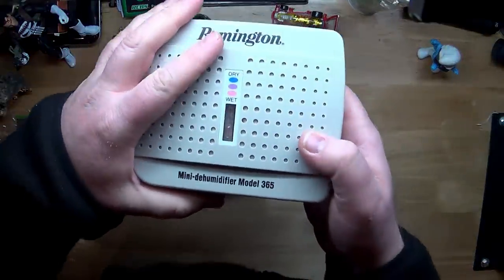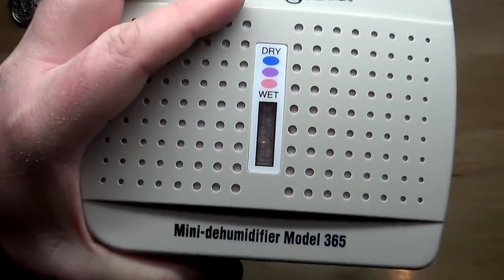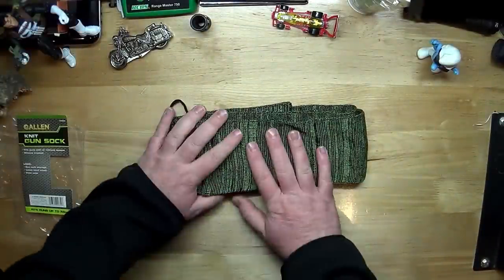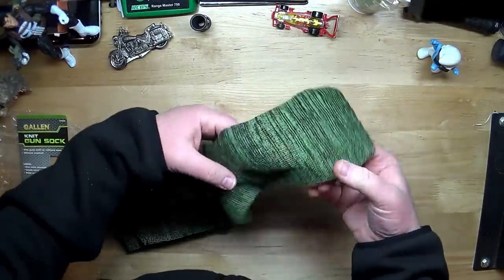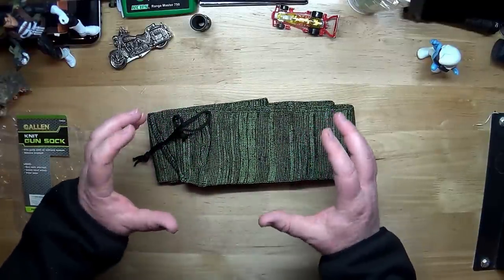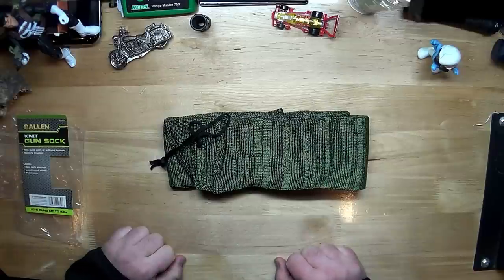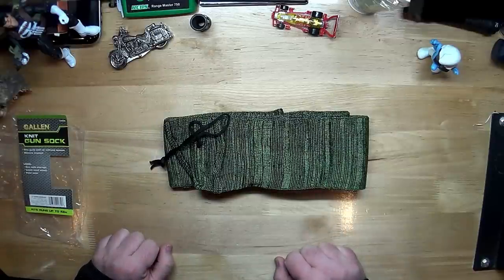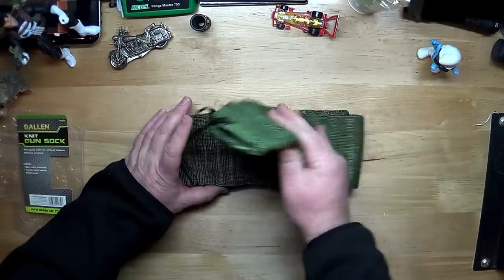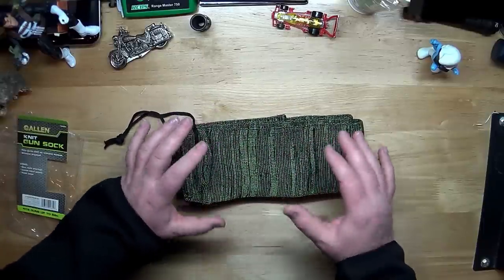Who uses these things? This dehumidifier — I need to plug it in, but you can see here it is ready — it's wet. So if you live in a humidity-rich environment like in Florida or Mississippi — man, I remember visiting family there as a youth, it felt like you could cut through the air it was so thick with humidity — if you live in one of those areas and you sock your firearms, you might need to dry the sock out, once a week or once a month depending on your humidity level.